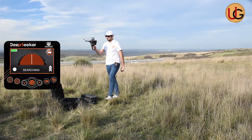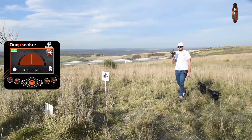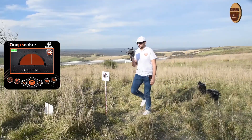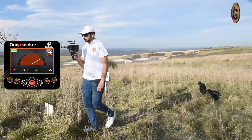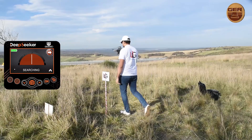Trace the signal. When the signal recipient turns back, this means that you have gone past the target. Then confirm the location of the target from four directions.